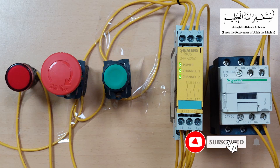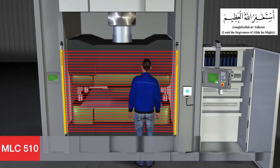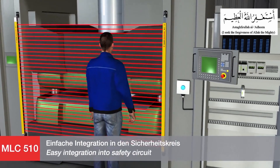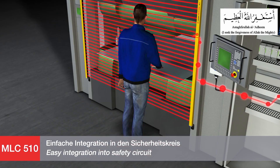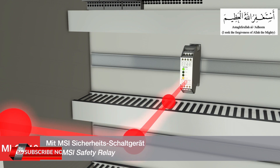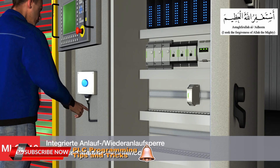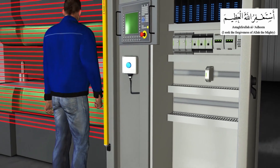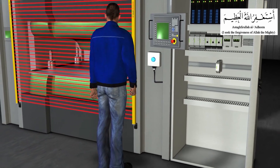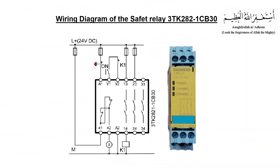Safety relays are the devices that implement safety functions. In the event of a hazard, a safety relay will work to reduce the risk to an acceptable level. When an error occurs, the safety relay will initiate a safe and reliable response. Each safety relay monitors a specific function, and by connecting them together, one can achieve total monitoring of a machine or plant. Let's start to understand more about safety relay wiring.